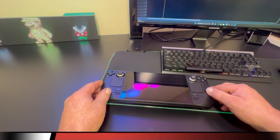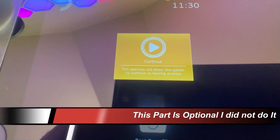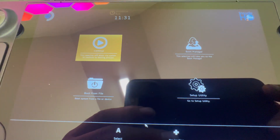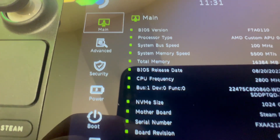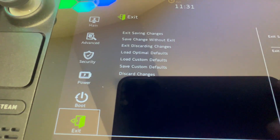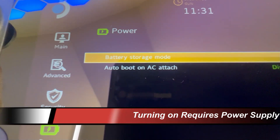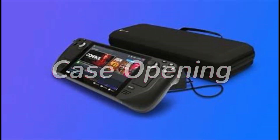First, close down your Steam Deck and go into the utility by pressing volume up and the power button. This brings up a menu — go down to the bottom right selection, then pan down to Power and put the battery into battery save mode. Apparently this is a better way of making sure nothing goes wrong when you're inside the Steam Deck.